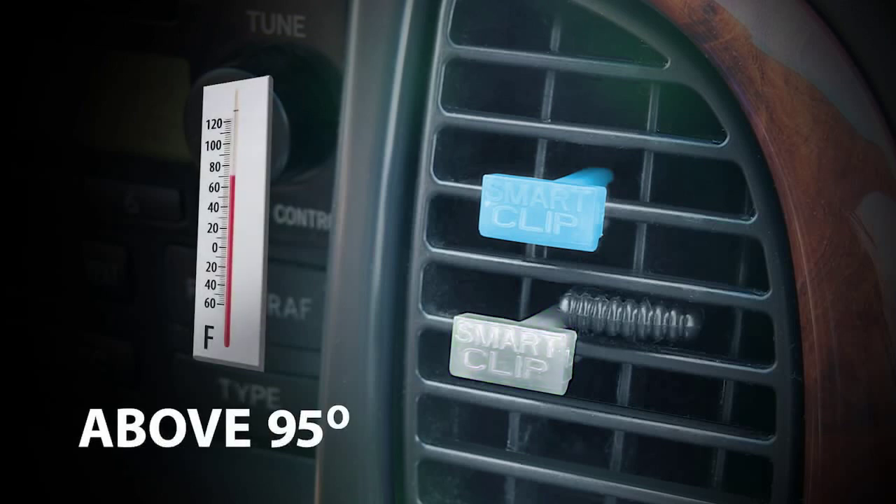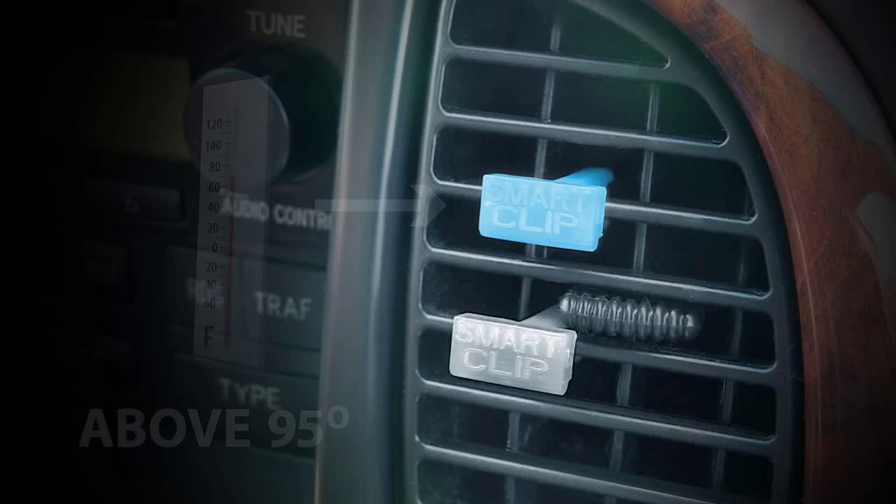If the outside temperature is above 95 degrees Fahrenheit, only the blue clip needs to change color for the correct refrigerant fill. Leave the clips in the vent and recheck when the temperature falls below 95 degrees Fahrenheit to make sure the system is fully charged.